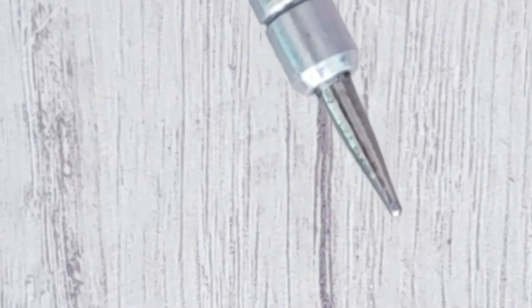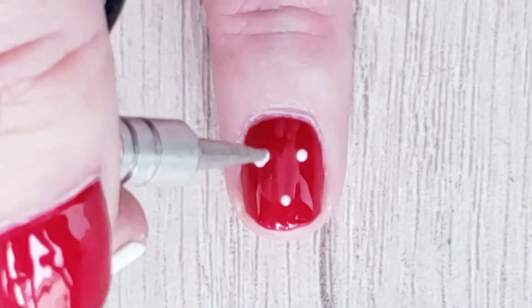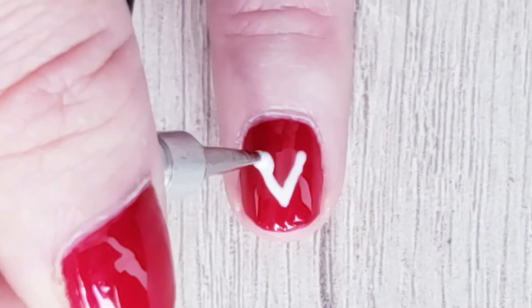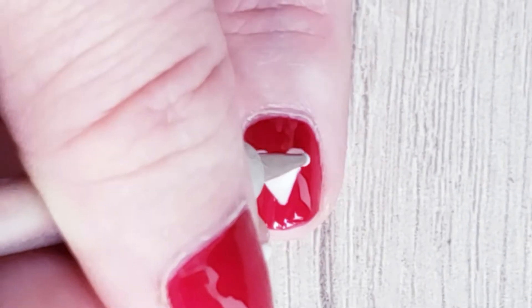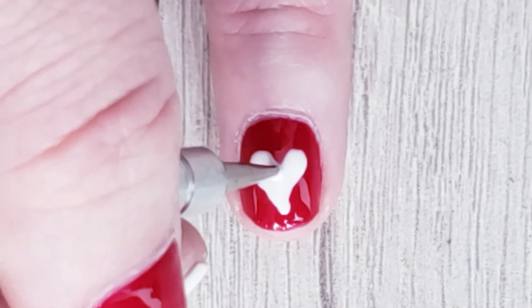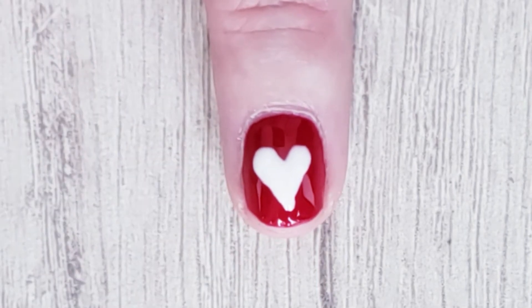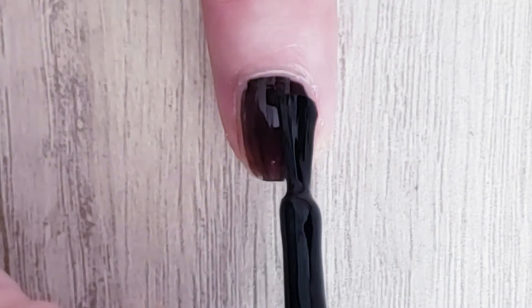For our next design, let's start painting all our nails with red nail polish. I'm going to use this to draw a heart, but you can also use a toothpick. For me it's easy if I make three points and then just draw the heart. Add some top coat and you are done.